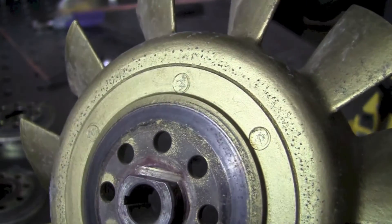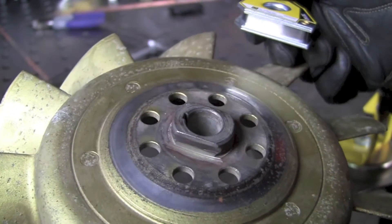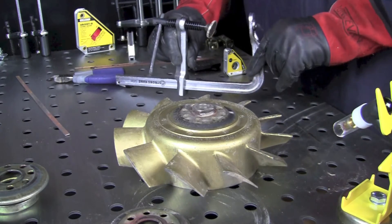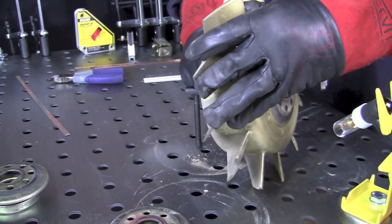We're going to proceed using some ER-70S-2 gas tungsten arc welding wire to try to fix this up. There are a number of different ways we could set it up, but I'm just going to use one of our Strong Hand clamps that we've got here today and set that up so I can easily grab it and hold on to it.